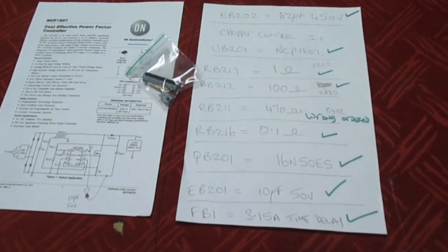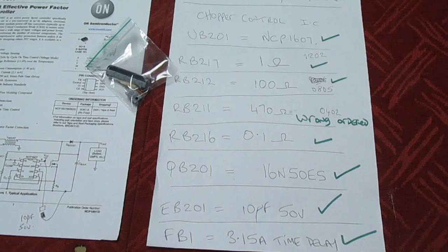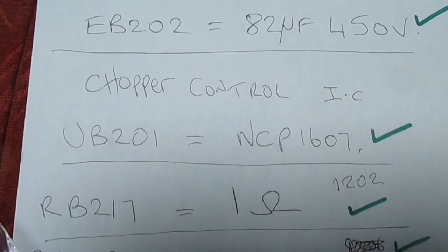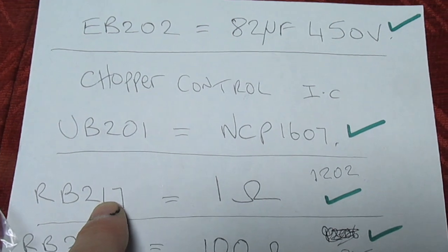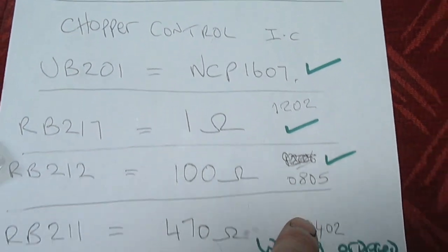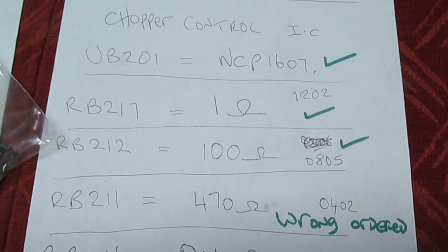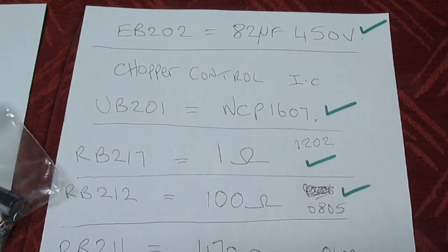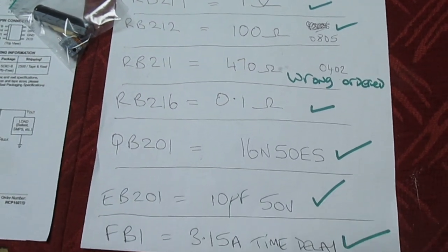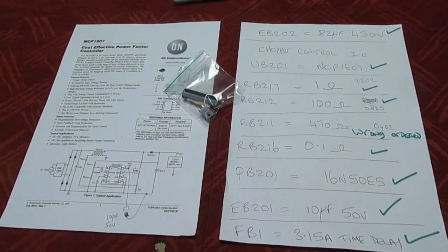Right, so there we go guys and girls — I'll just run over this list and then if you get one of these you've got a complete list of all the parts you need. Let's zoom in a little bit more and run down it slowly. That's the board designation, that's the resistance value, and that's the size: 1206 and 0805. That's the one that should have been 0402 but I ordered the wrong one — anyway, that's the list. Many thanks for watching my channel and I'll catch you in the next video. Many thanks — on to the next job, goodbye!